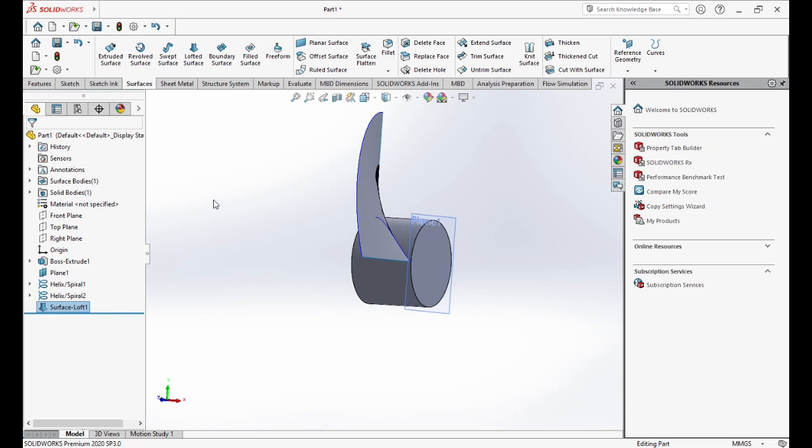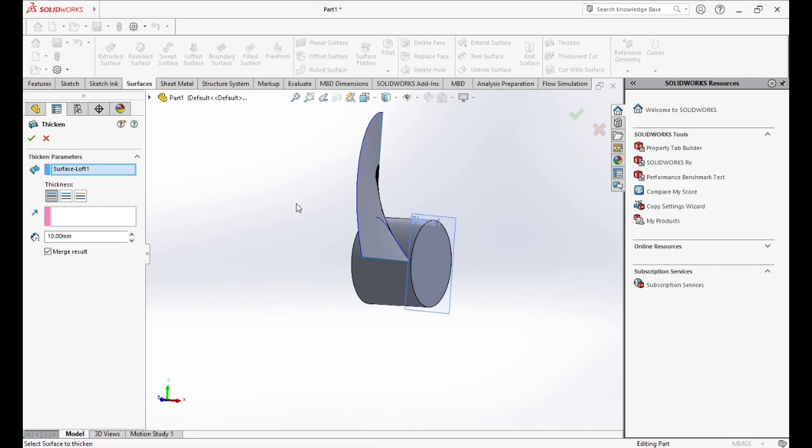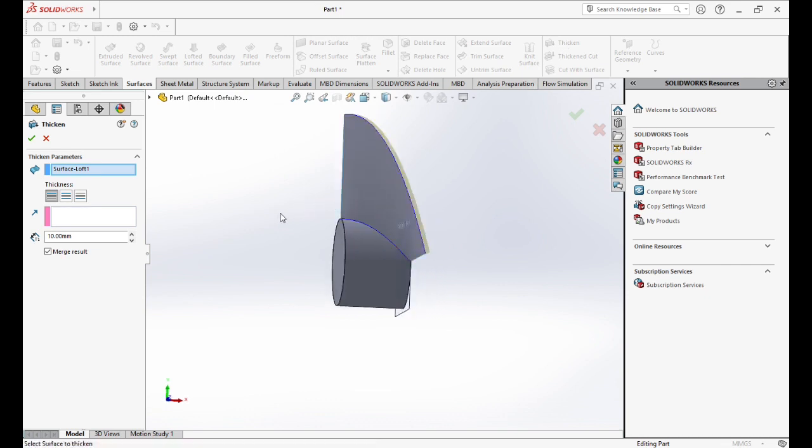Now we will increase the thickness by going to Thicken. We will choose the blade and insert the dimension — it is 2mm.